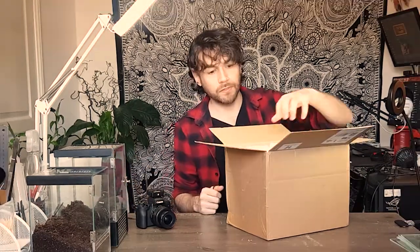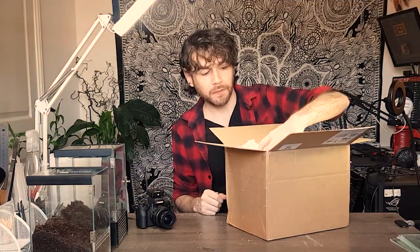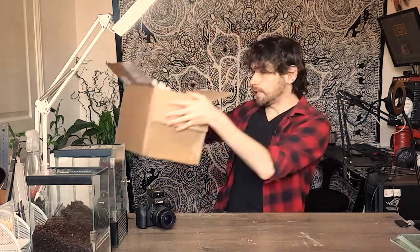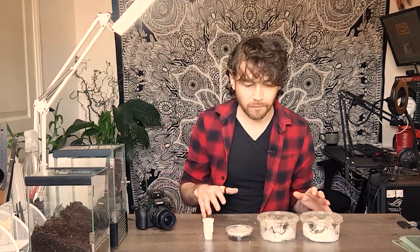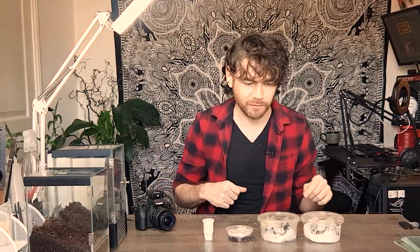This was ordered from Spider Shop, where I get most of my stuff. They're always really reliable — you can select the day you want it sent, it always arrives really well packaged with heat packs where necessary, and in a timely manner. Everything looks good and healthy, and there are a few surprises in here that I wasn't expecting.